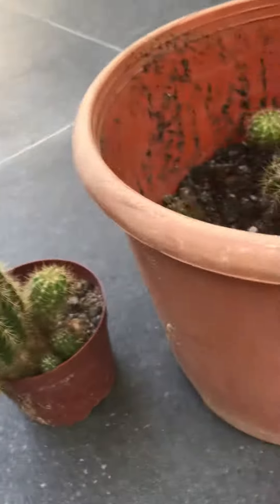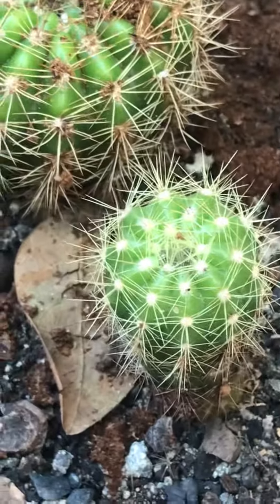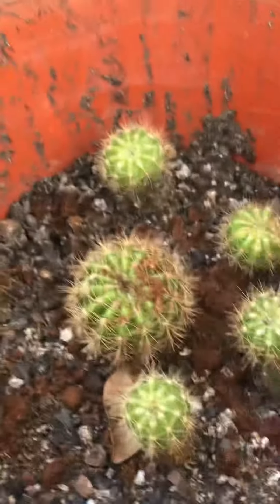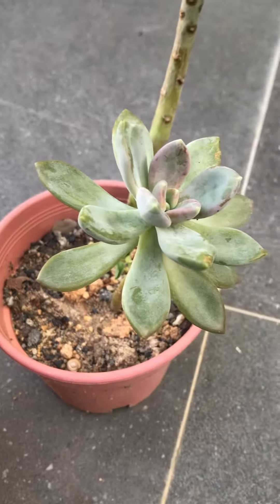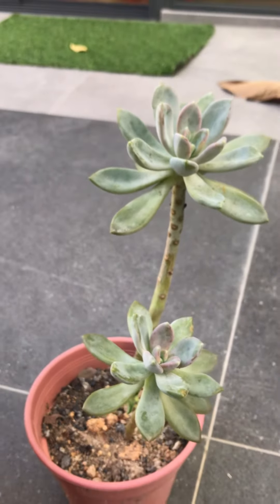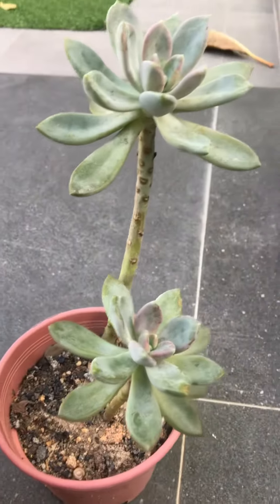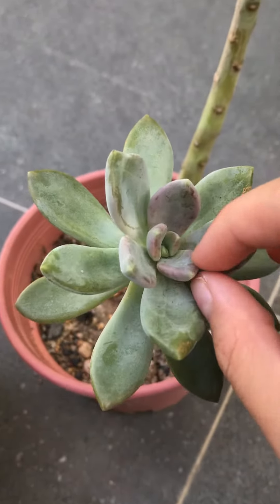The next pot is bigger. And the next pot is a different plant. Over here, it has a unique pink colour.